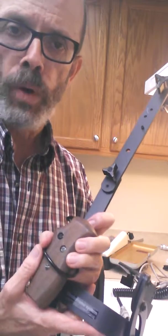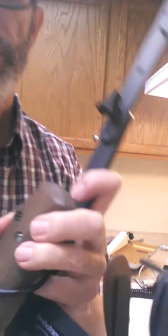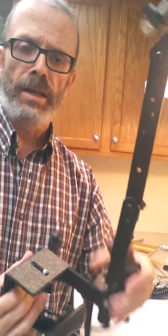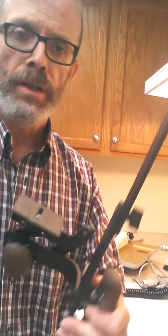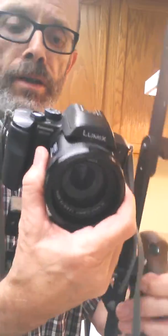Hello, thank you for watching. I want to introduce you to my Strobo Frame system, made in Rochester many years ago. This system is designed for large format photography, but of course it will also accommodate a 35 millimeter type camera.